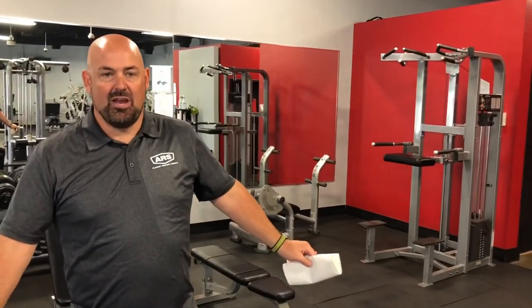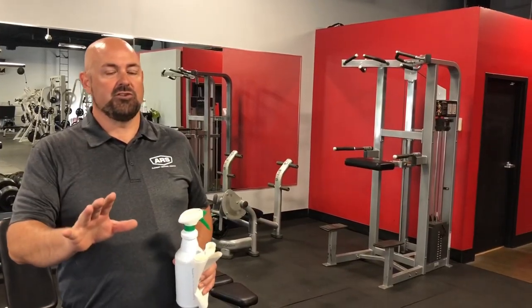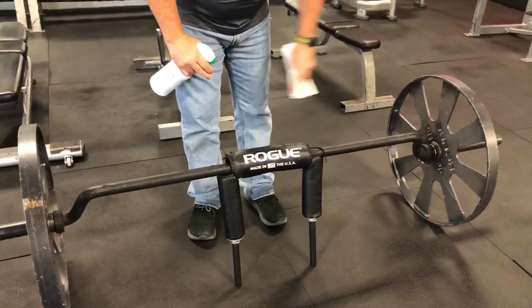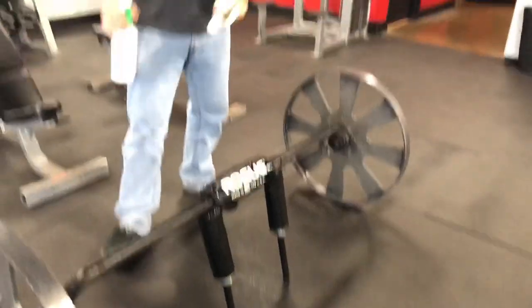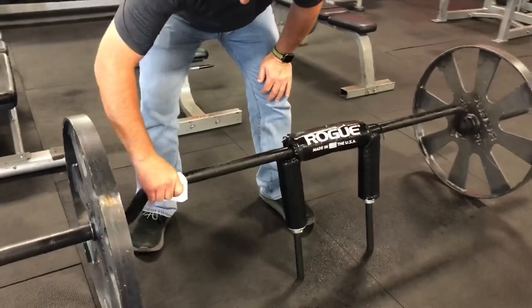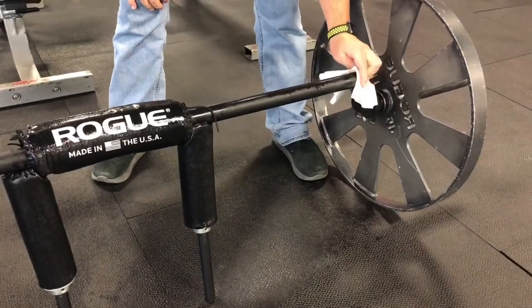Now we're going to get into some of the other equipment. When you're using a dumbbell set, free weights, whatever it is, there are usually always handle points and touch points — those are the things you're going to want to focus on. On this particular bar, we have some vinyl as well. All you do is take your product and just go ahead and throw a fine mist on that wherever your hands go. Again, let that sit for four minutes to make sure that everything is eliminated. After that four-minute wait, we're going to come back, wipe down all that metal, moving in one direction, to wipe everything off.